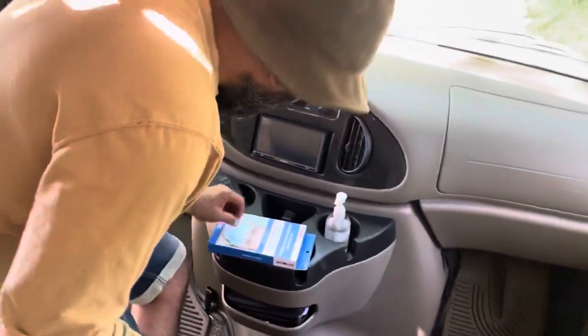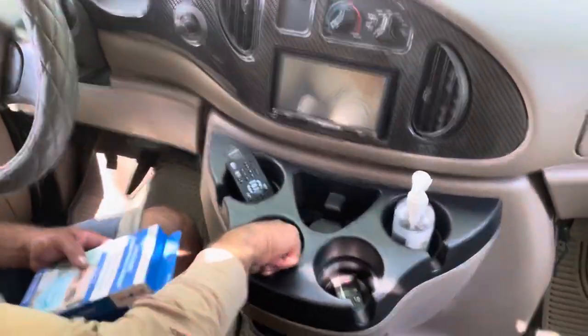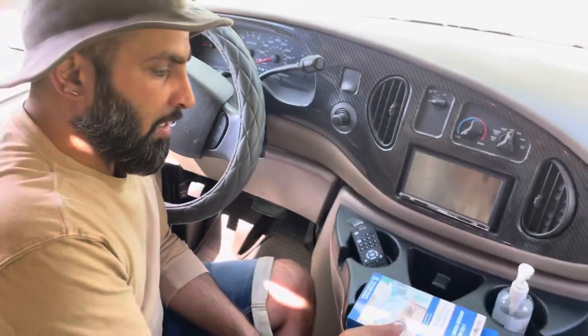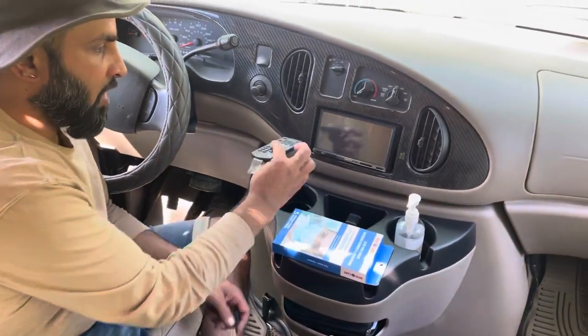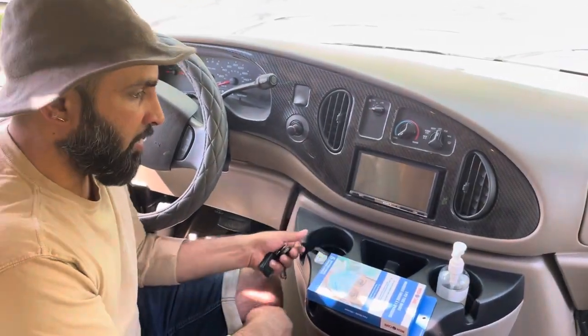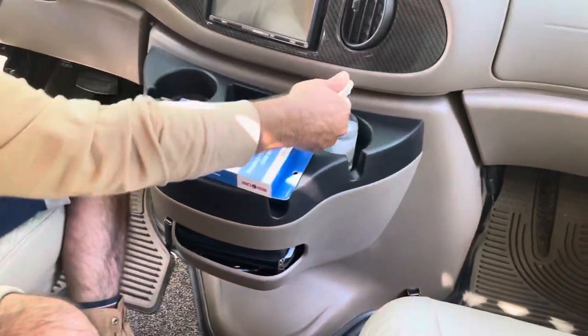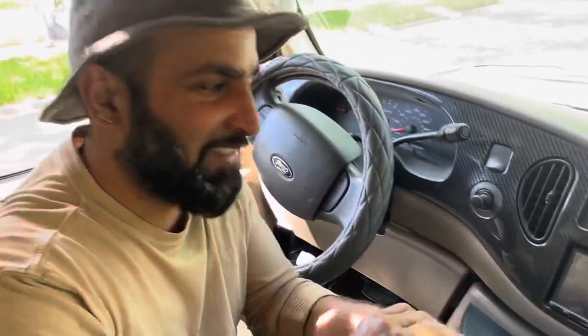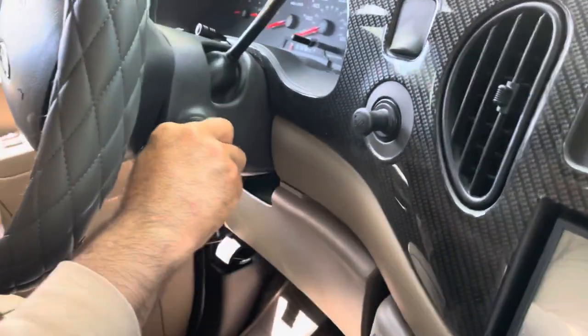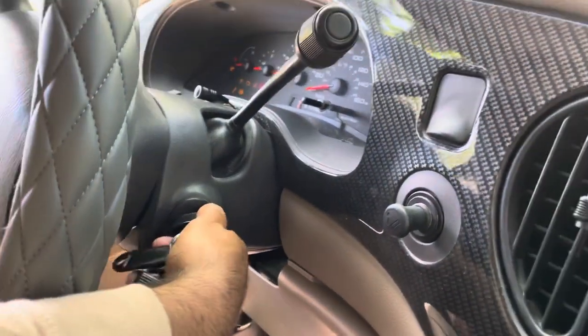First we're gonna head on down to the front here. The vehicle keys — so basically on the dash, I'm gonna leave you guys with a few masks. You got a control for your backup camera and your media here, and some hand sanitizer — let's get our hands cleaned up.